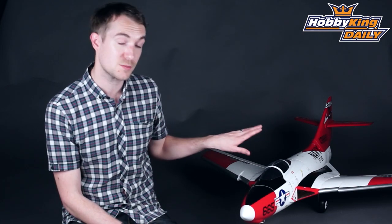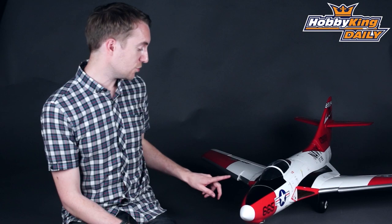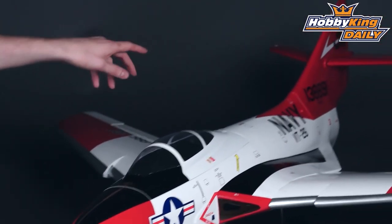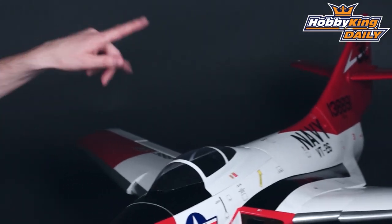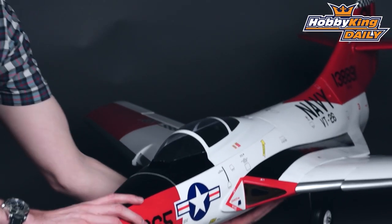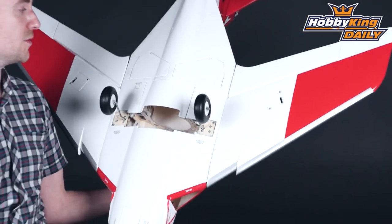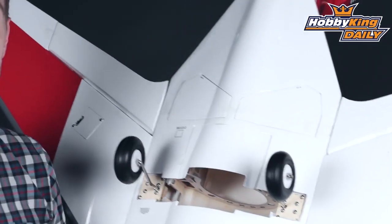Servo-wise there are actually 8 servos needed for this model. You've got one on the steerable nose wheel, one on the rudder, two on the elevator, two on the ailerons, and if I turn it over — be careful here — the other two you can see there on the scale position flaps. Very nice features.